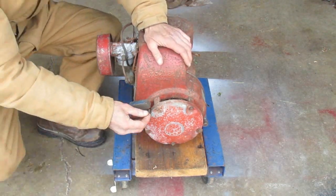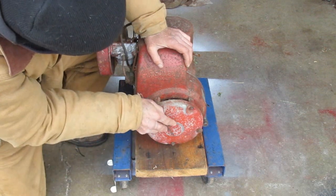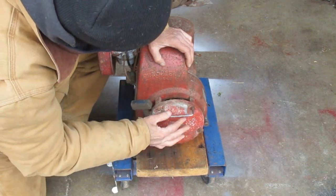There's mouse nest material under the flywheel cover here, and the choke and the throttle are locked up on the carburetor. So I'm going to start taking things apart.